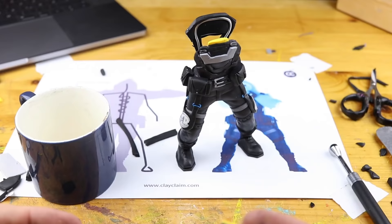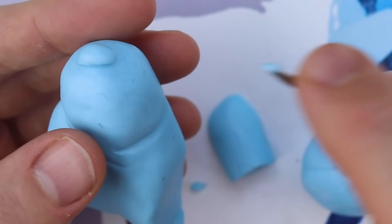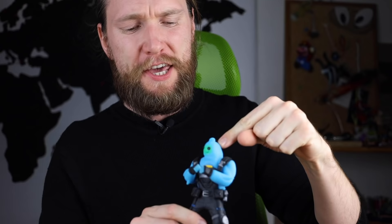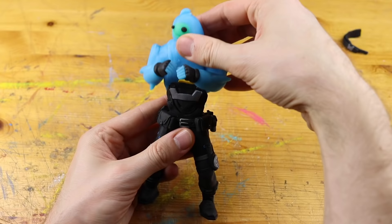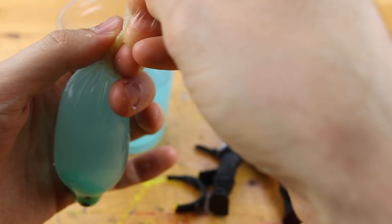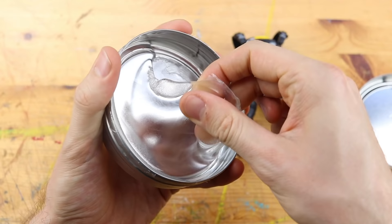Hey guys and welcome to another Polymer Clay Tutorial! Today we are creating Ripley from Fortnite Chapter 2, but this translucent clay is not transparent enough, so we are ripping Ripley apart to find a new, different, better material to create the perfect Ripley.